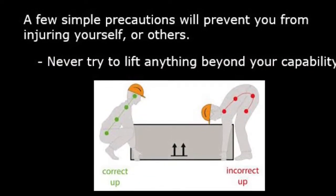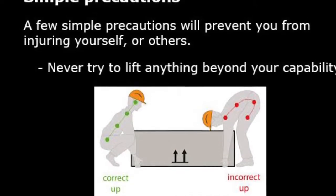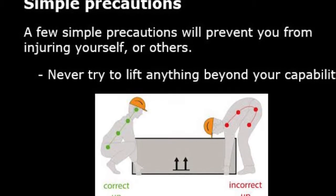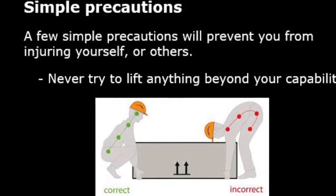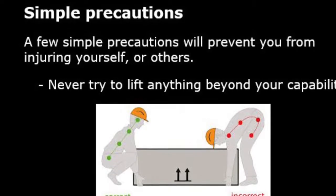There are a couple of simple precautions that you can take to stop you injuring yourself or others around you. Never try and lift anything beyond your capability. Each person's capability will be different depending on their weight and their strength. If the item you are aiming to lift seems too heavy, ask a colleague for help. Just ensure that your colleague also knows how to lift correctly.